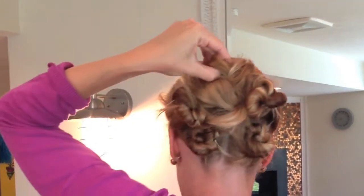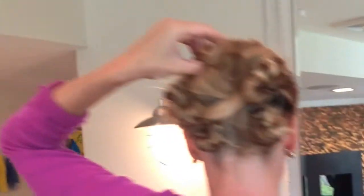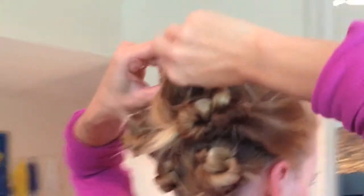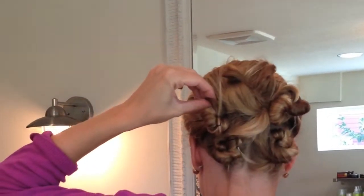I'm just checking with my mirror to see if it's even, then bringing that back to the center. You can check your hair with the mirror every time you're grabbing a new bun, especially in the beginning. Then I'm doing this last section.